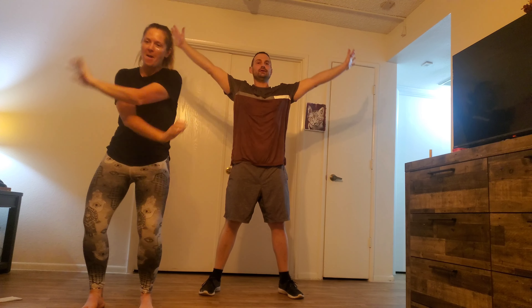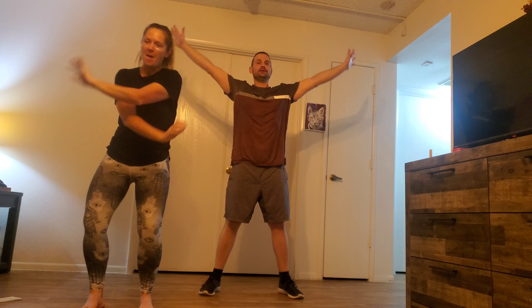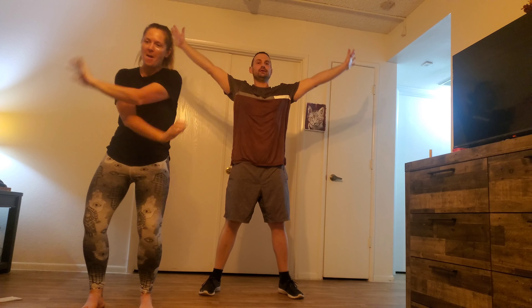Three deep breaths in and exhale it out. Two more times — inhale it in, exhale it out. One more time — inhale it in, exhale it out. Awesome job everybody — that was ten minutes of morning movement, full body!